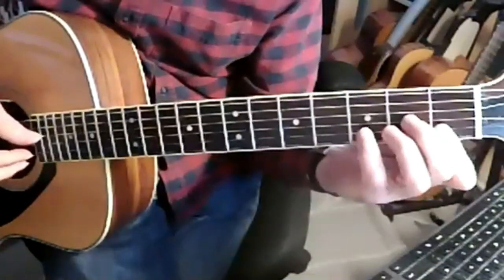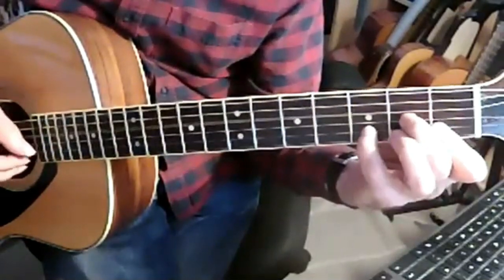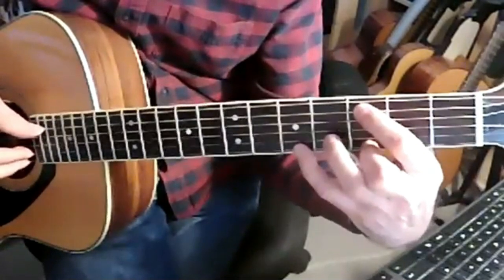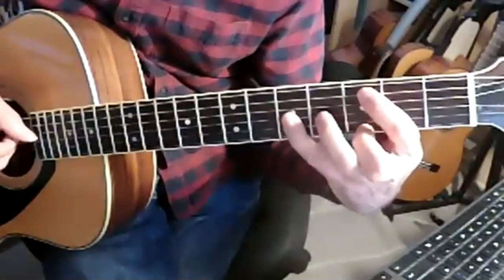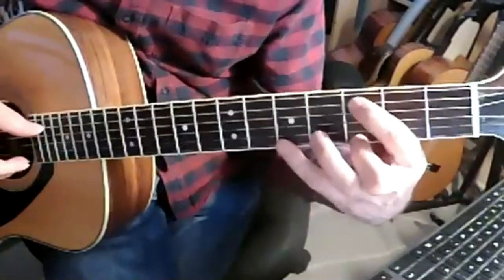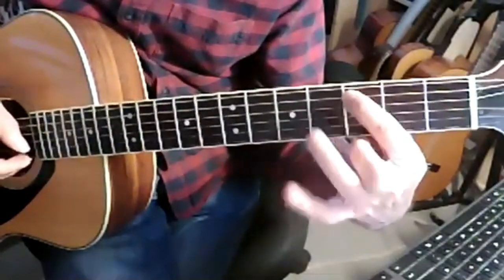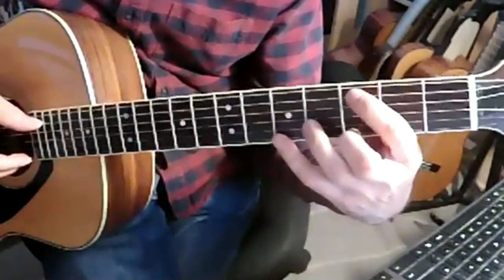So kind of a D minor 7. Open G at the end of the bar because he's changing up to this other shape — 'walking.' A couple of ways of playing this bar. You can play it with an index here, pull off here, and the open E. So that's 5, 3, open on the first string — A, G, E.